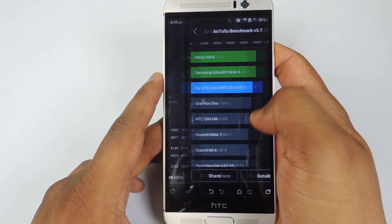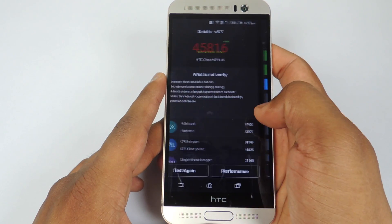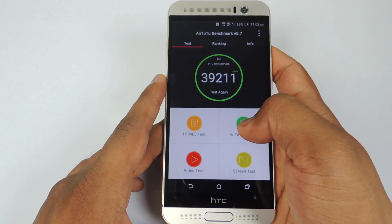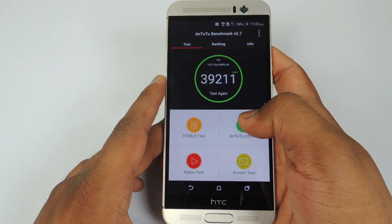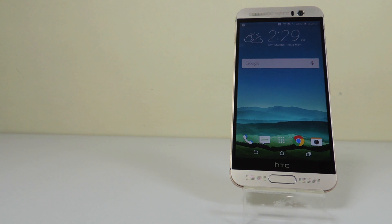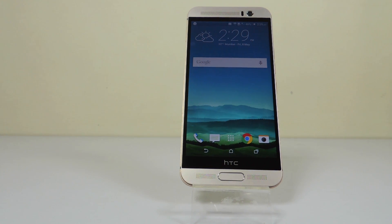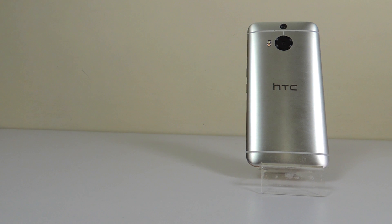One thing worth mentioning is that I was trying to run the benchmarks multiple times and was getting different scores every time. So I turned off the HTC One M9 Plus and kept it aside for 15 to 20 minutes. After turning it back on and running the benchmark, I got a score of 48,000 or more — as you have already seen. This is something I wanted to share with you guys.